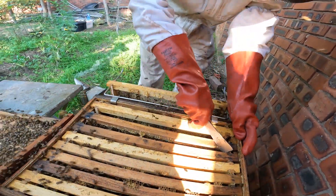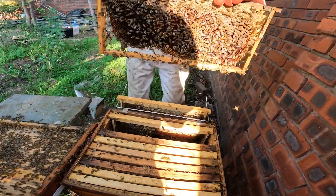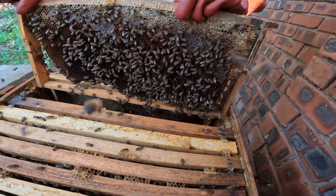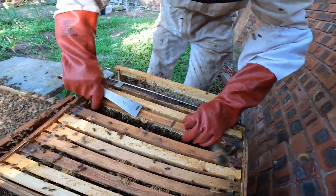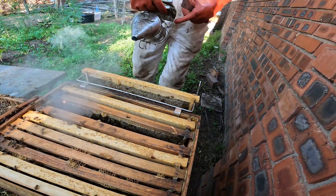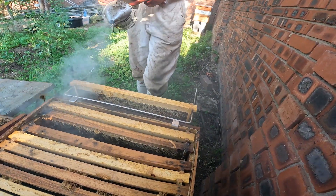What we're looking for as we pull each frame up is we're just looking at the brood pattern. We take a quick look to see whether or not there's eggs, larvae, or capped brood, and then we can understand what cycle we're on. We give the hive a little bit of a puff of smoke now and again just to keep the bees calm and it pushes them back down into the box as well.